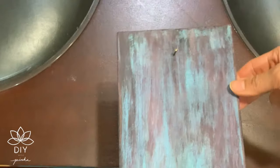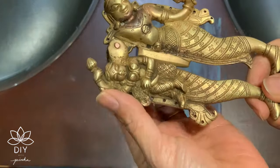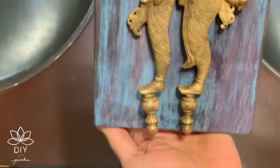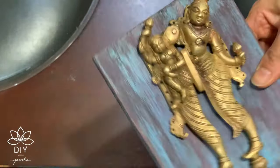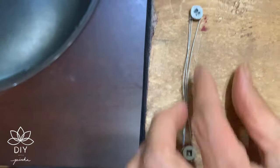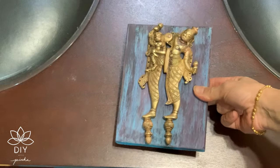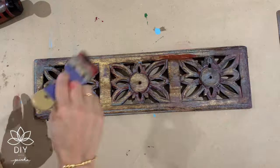Here is our finally done frame. I wanted to attach this brass nutcracker on it but it was quite heavy, so instead of sticking it I used the loophole of a nail — I simply used a nail to hang the piece and it worked out perfectly fine. My engineer husband came in handy when it was time to do some jugaad on the hanging part. He used two nails and a piece of wire and made our own hanger. Brilliant, isn't it?